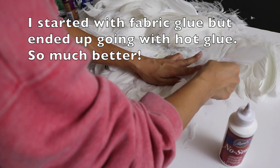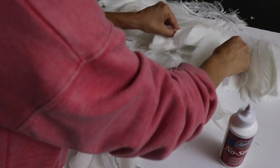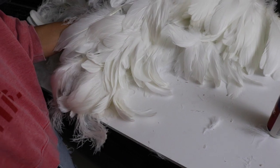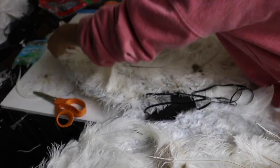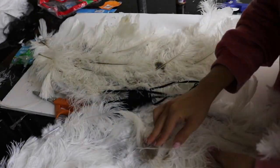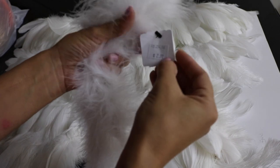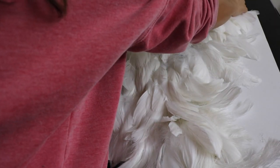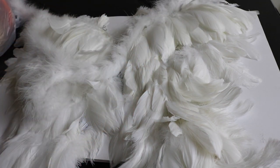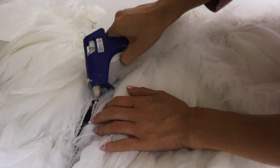Hot glue them in rows, starting from the bottom and working your way up. Once you're done hot gluing everything in place, flip it around and do the front side. For the front side I'm using different feathers — ostrich type feathers — placing and sprawling them to go outward. Then I grabbed a cheap feather boa from the thrift store and I'm using that to trim the top layer to cover where the string from the feather is visible. Hot gluing the boa all the way through to cover that trim.